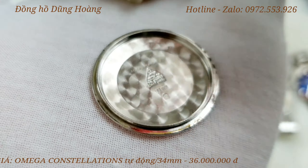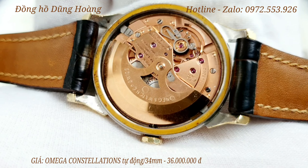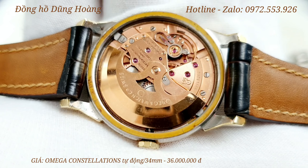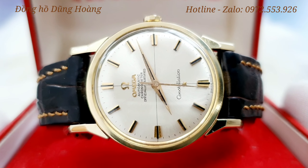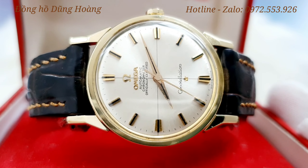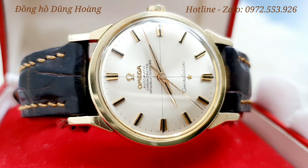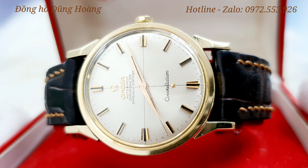Chiếc nắp đáy của chiếc đồng hồ này có số 167008 - đó là cái đời máy. Bộ máy đang hoạt động rất là mượt mà. Chiếc đồng hồ này có size mặt là 34mm, cũng là size chuẩn vintage. Anh em cùng chiêm ngưỡng tổng thể lại một lần nữa trước khi chốt mã sản phẩm này.